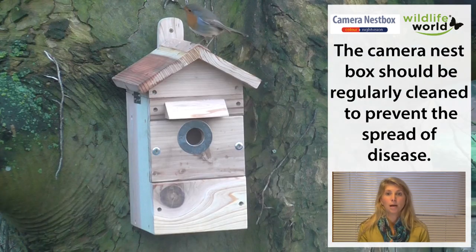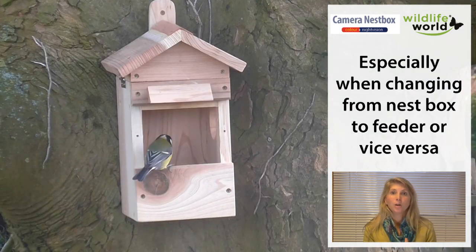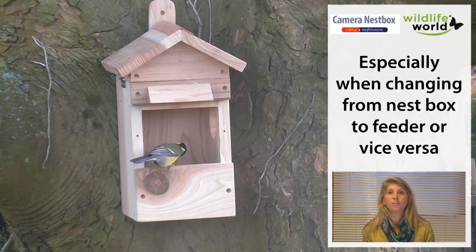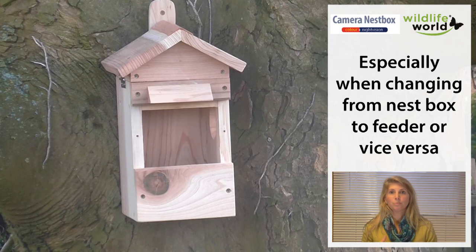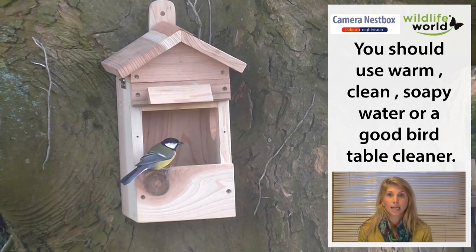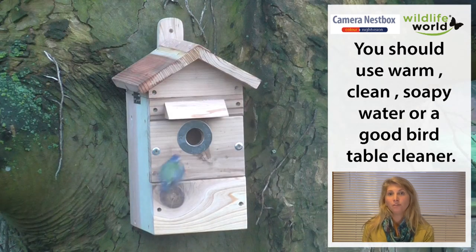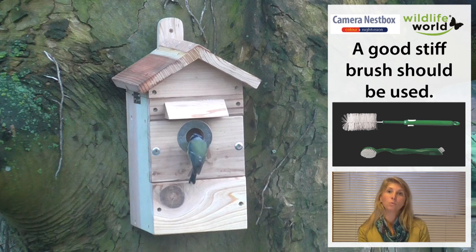A really important part of maintaining the box is ensuring that it's clean. At the end of nesting season — usually from September through to the start of January — is the best time to clean out your nest boxes. You may just be able to brush any debris away, but if they are very soiled or have become wet and mucky, you'll want to use some environmentally friendly cleaning products and warm water. Please use the Wildlife World Brush Kit, as it's really good for getting into those corners where debris and bacteria can build up.